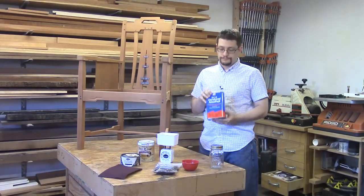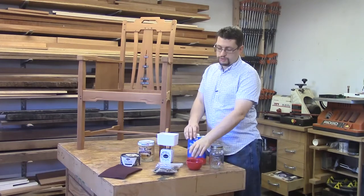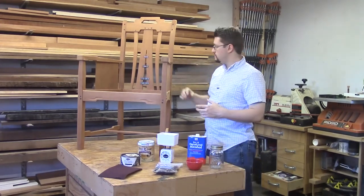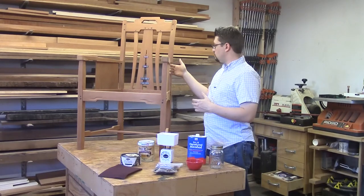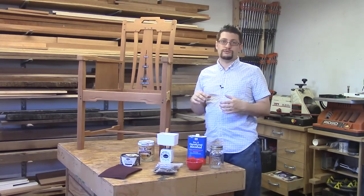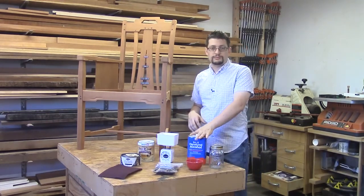We're going to use some denatured alcohol. We need a scale to measure out our shellac and a measuring cup to get the correct mixture. I'm going to make a one pound cut — it's not very thick, but the problem with the chair is we have lots of nooks and crannies to get into. A one pound thin coat will help us get into all those nooks and crannies without creating any streaks or having the shellac run. Let's make some shellac.